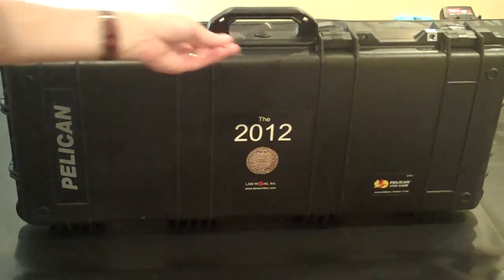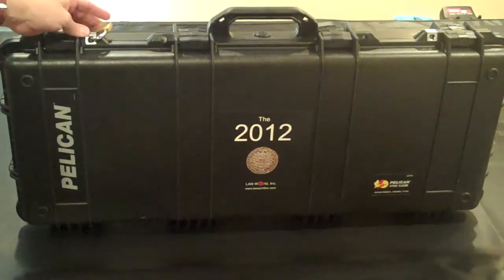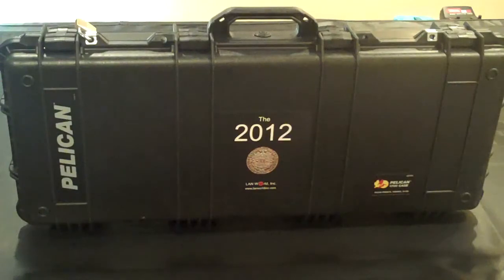It has four locking points. Two of them are hard metal locks. As you can see we have a padlock on one. There are actually four lock points — if you are going to travel on an aircraft you can put a couple locks on it and check it in underneath.